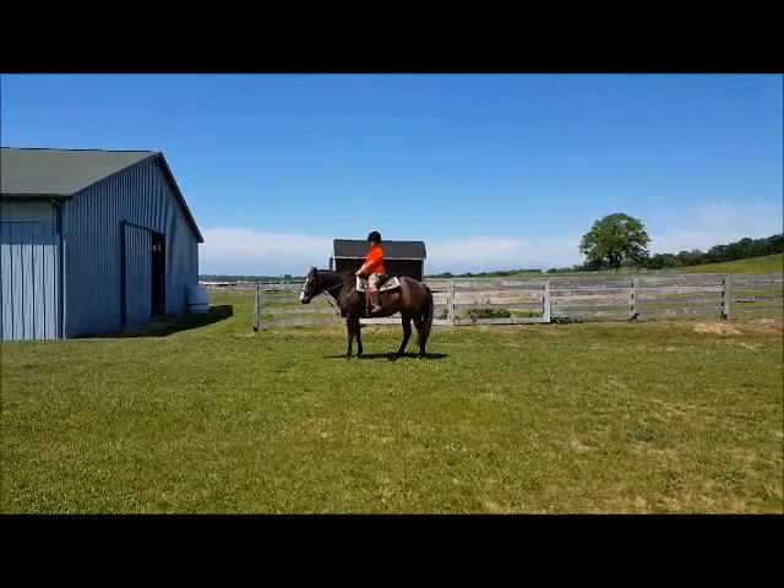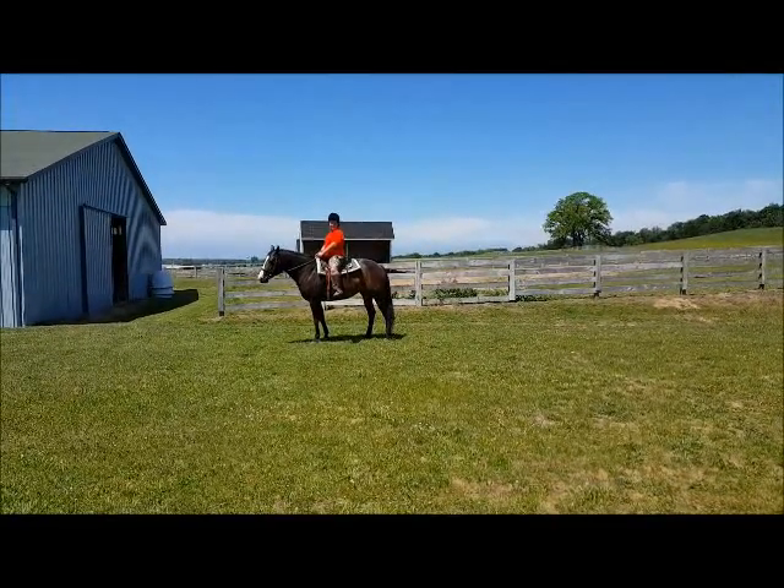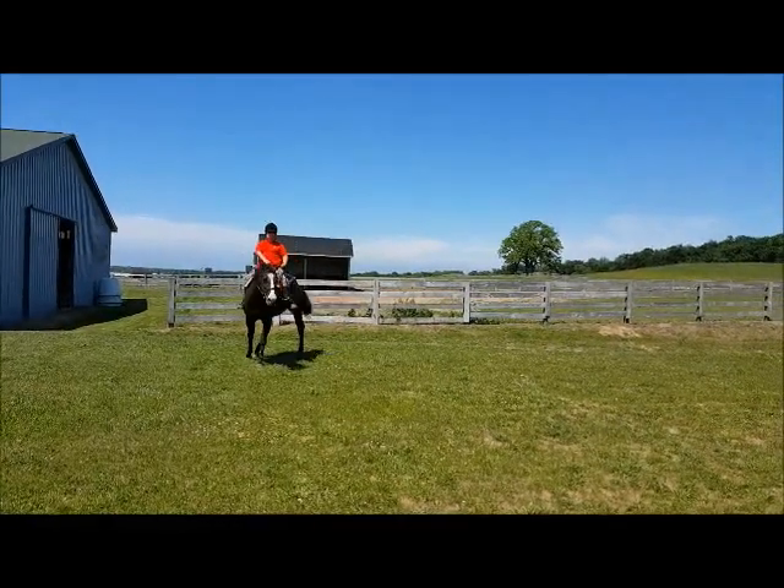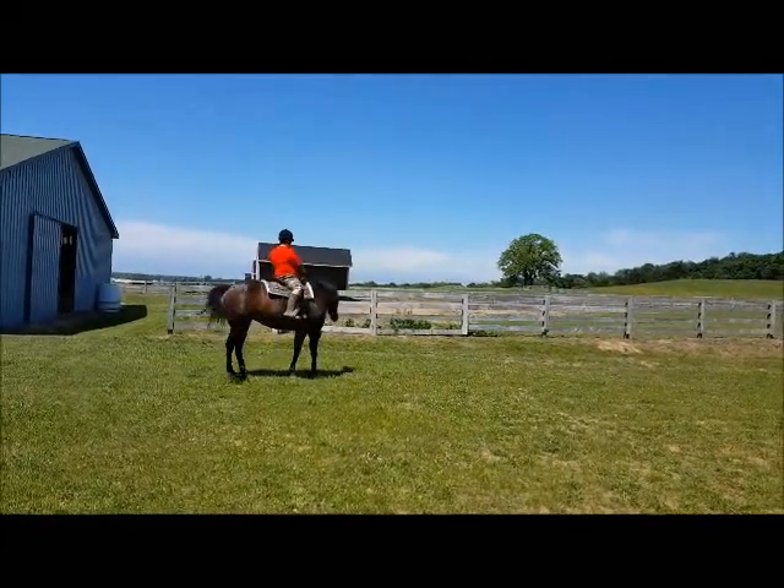See if you can get her to pivot. Just turn real tight in the circle without bending her body. So bring both arms over and pull back a little bit. There you go.